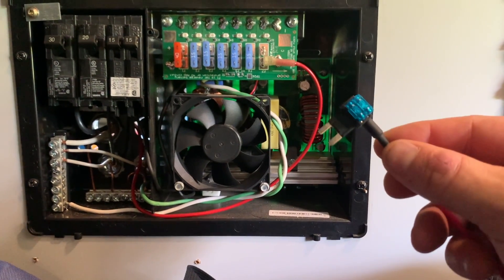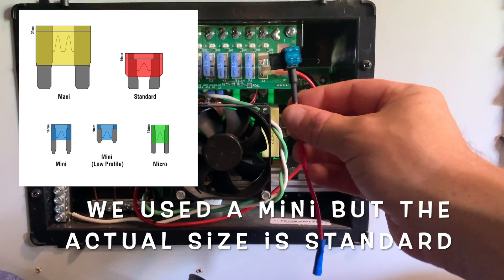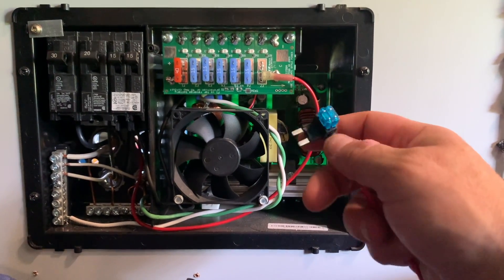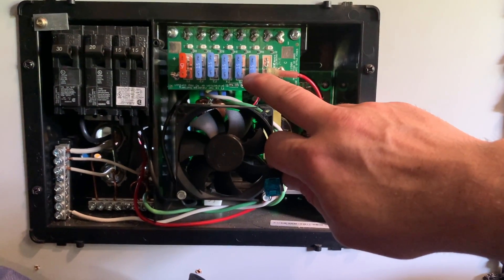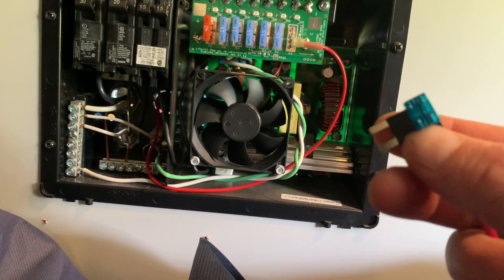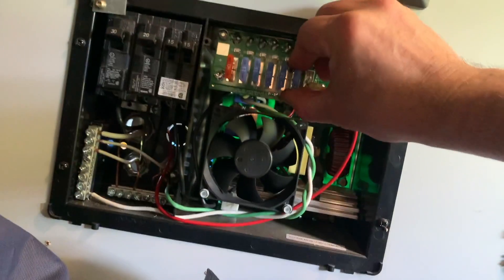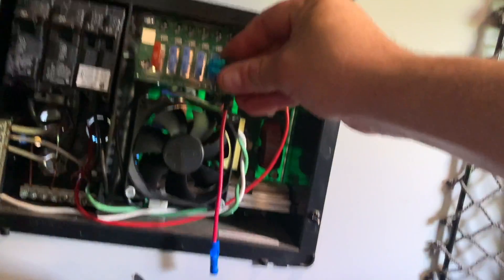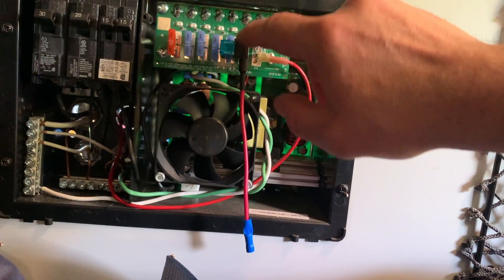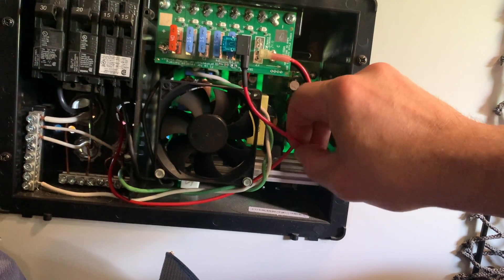Our add-a-circuit is actually the wrong size — ideally you want the full-size style, not the smaller ones. But we're going to make it work. Our fuses here are 15-amp, so we'll put two 15-amp fuses in the add-a-circuit, remove the existing 15-amp fuse, and plug the add-a-circuit right in its place. This completes the original circuit and gives us a new power lead to run out into our battery compartment.